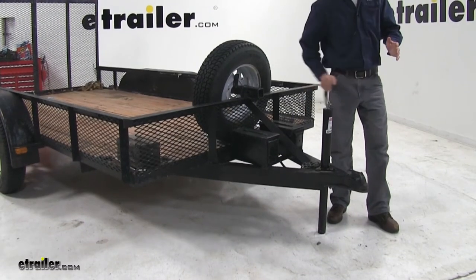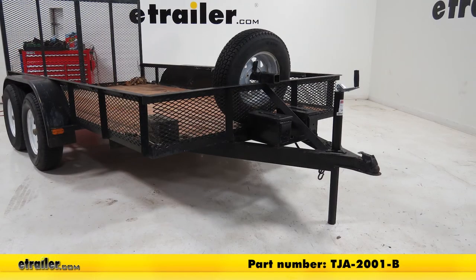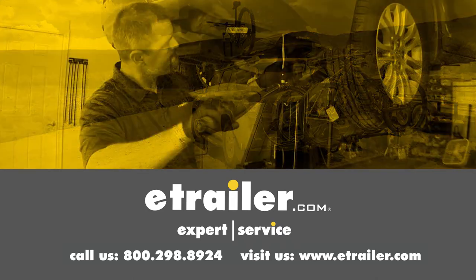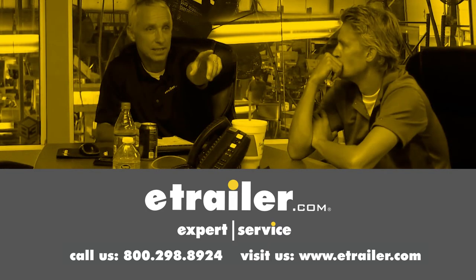And that's going to complete our look at the round A-frame trailer jack, part number TJA-2001. Thanks for watching. Click the link in our description below to shop, learn more, or visit us at eTrailer.com. And leave us a comment if you have any questions.